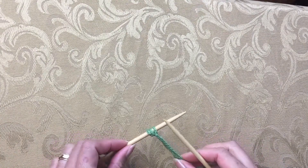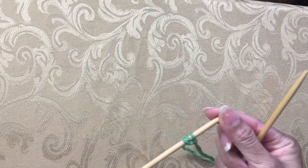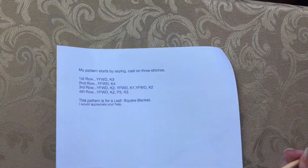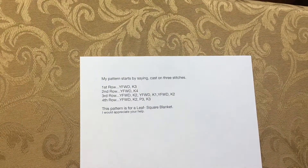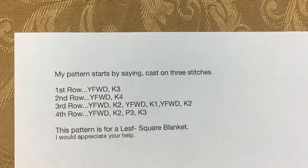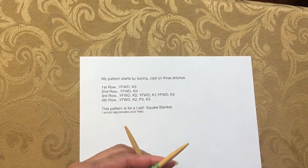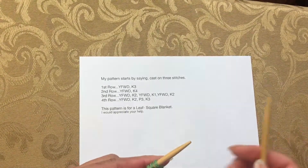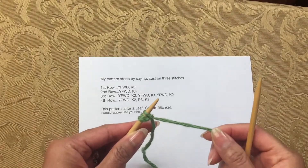Hello, this is Raja. Welcome to my YouTube channel. On today's video I'm going to be doing a tutorial answering a question from one of my visitors who wrote in asking about how to knit yarn forward. She included four rows from the beginning of the pattern.